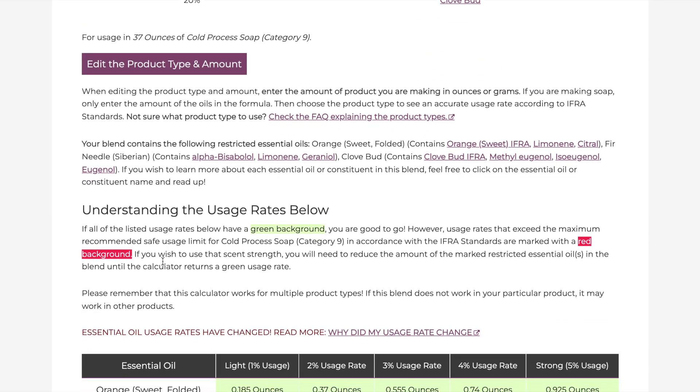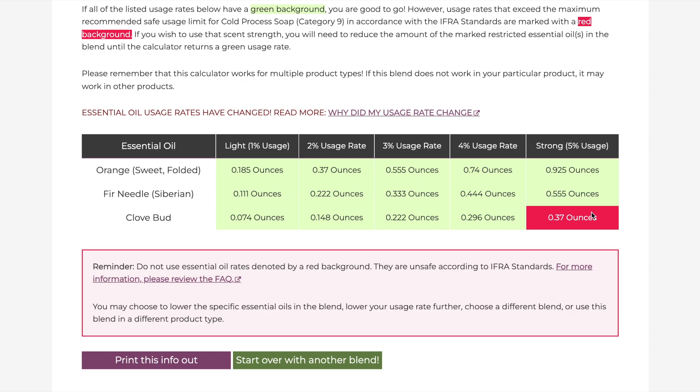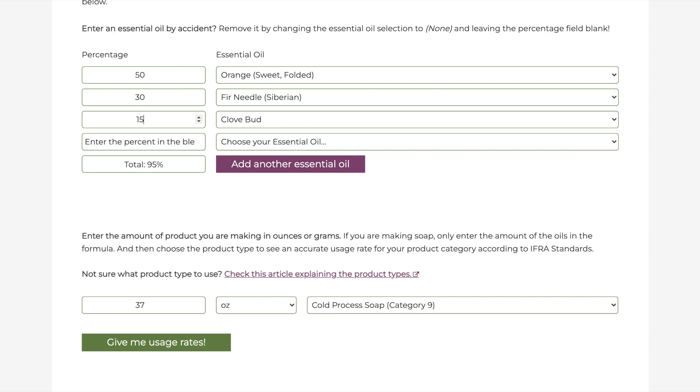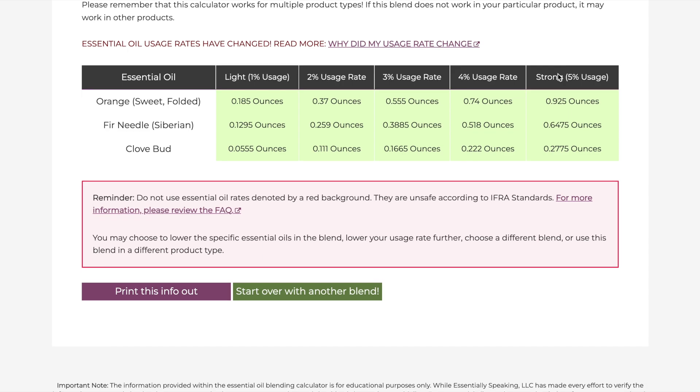I want most of my soap to smell citrusy, so I'm making orange essential oil 50% of my blend, 20% clove bud, and 30% fir needle — a total of 100%. I scroll to the bottom and ask the calculator for usage rates. If I want a light-smelling scent I can use 1%, all the way up to 5%. But one of these percentages is red, meaning I've exceeded the maximum recommended safe usage limit for cold processed soap — there's too much clove bud. So I need to reduce the amount in my blend. I change the clove bud to 15% and bump the fir needle to 35%, and now everything is in the green. I can safely use the lightest or the strongest amount, and these are the numbers I used today.